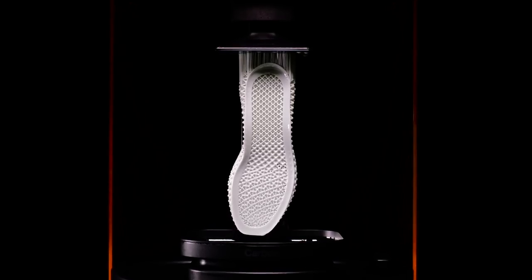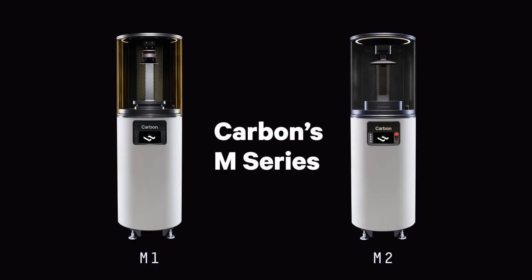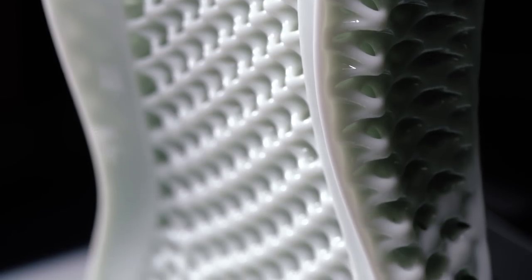Make the impossible at any scale with the new M2 by Carbon, the second-generation 3D printer in Carbon's M series. The M2 allows designers and engineers to create freely, doubling the print volume of the M1 while maintaining the same industry pioneering resolution.